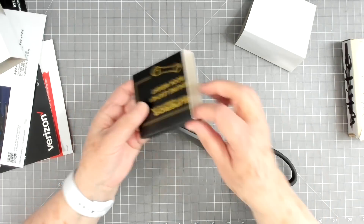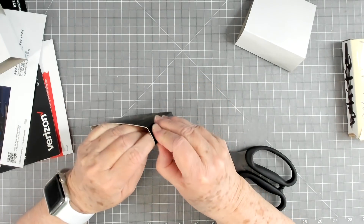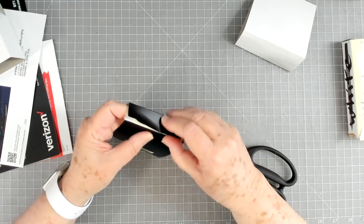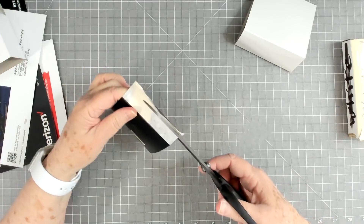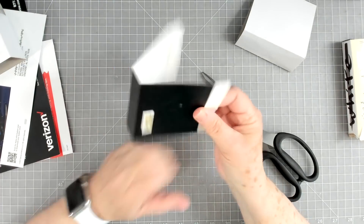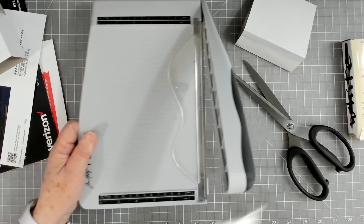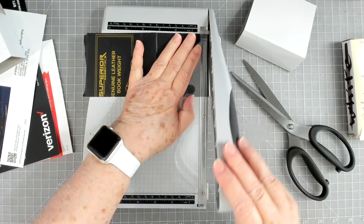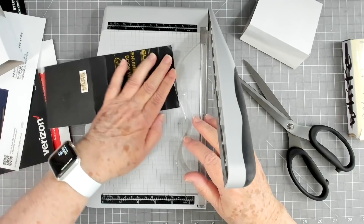On something like this that's attached, what I do is just pull it apart if it has a place to do so, and if it doesn't then I just trim it. This one has a little place to pull apart. If your material here is not very thick you could fold it in and glue it, but mine's pretty thick so I'm not going to do that. I'm going to use my trimmer — trim that off, and then trim this other little flap off.